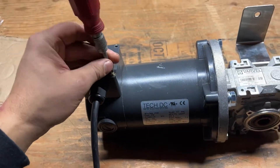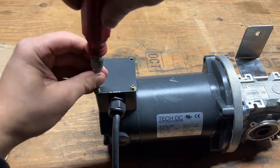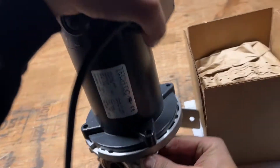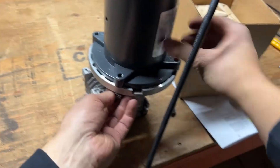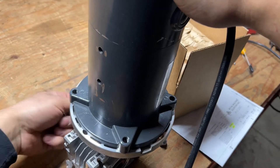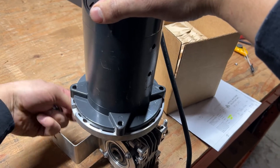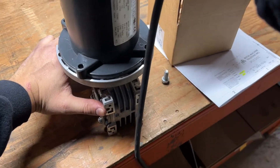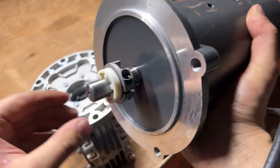Depending on the orientation of the gearbox, I'm going to show you how to rotate the motor if you need to. I've already loosened these bolts. Assuming it's flipped up this way, we're going to take these three 3/8 bolts out and just turn it — without lifting it up.